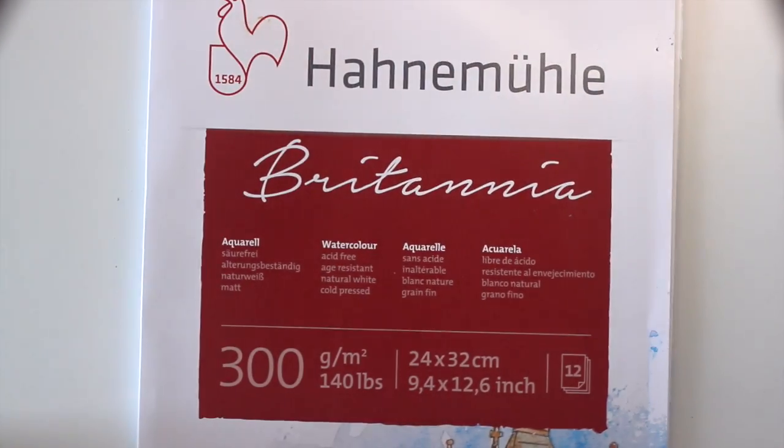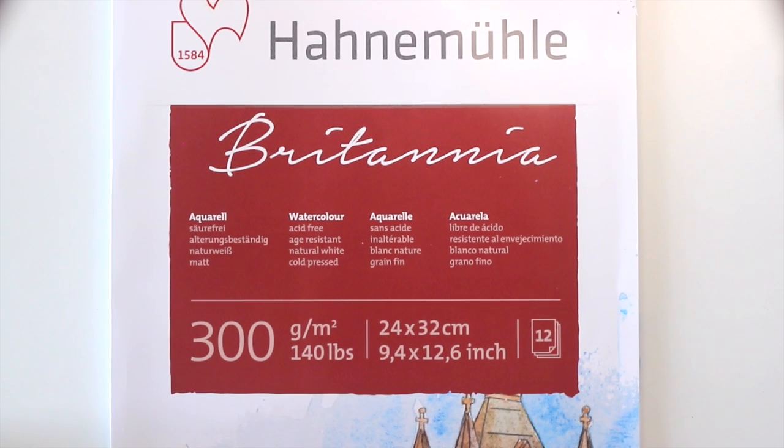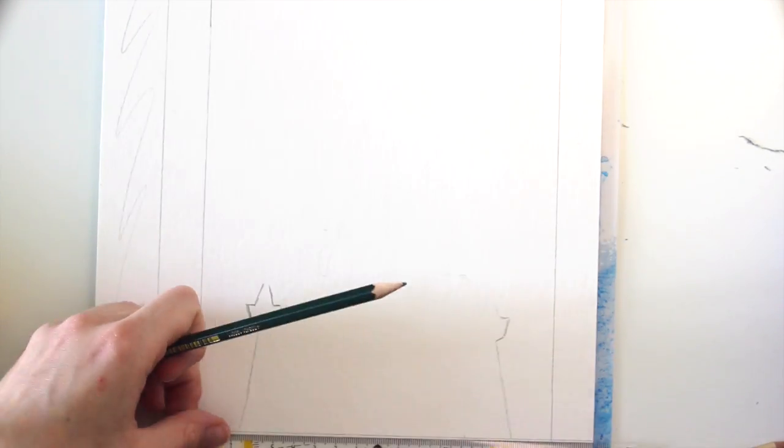First you need some heavier watercolor or mixed-media paper. For example I'm using the Hahnemühle Britannia watercolor paper. Apart from that you'll need some watercolors — a basic set is absolutely sufficient here — black and white gouache, a fine liner, a pencil for sketching and some washi tape. All the materials I use are in the description box.